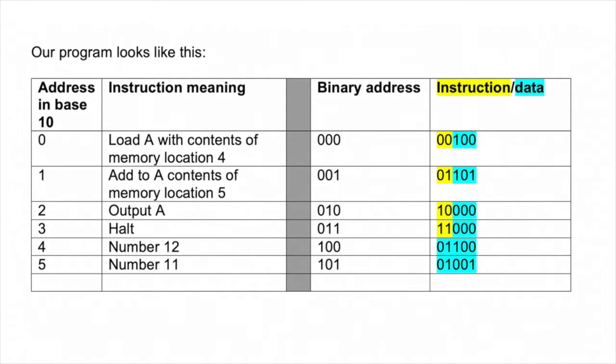Here's the program I've written. At address zero, I load variable A with the contents of memory location four, which holds the number 12. The next instruction adds the contents of memory location five — which holds 11 — to A. Then I output the result to the display, and finally I halt the program. Let's see how that looks in the actual micro:bit program.